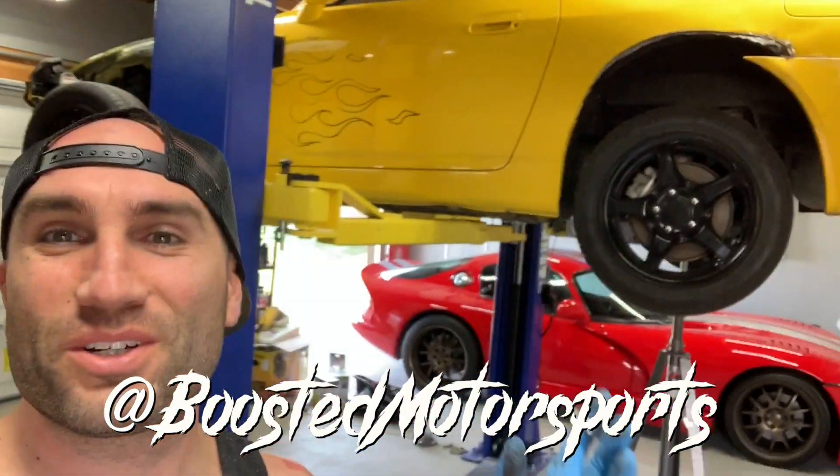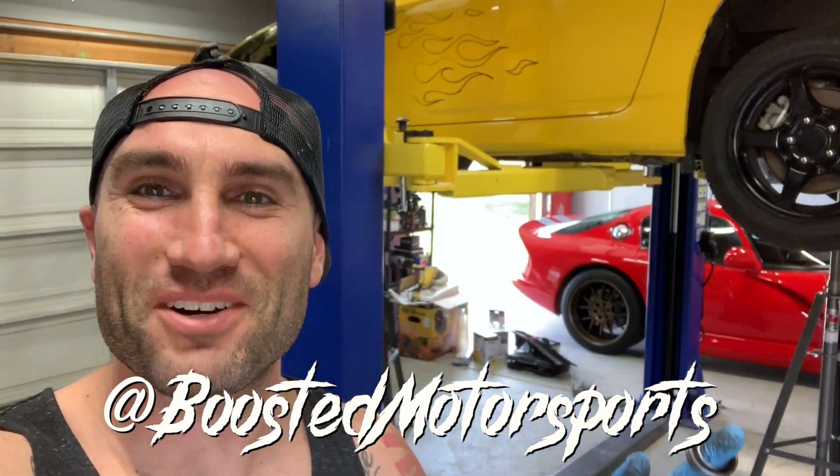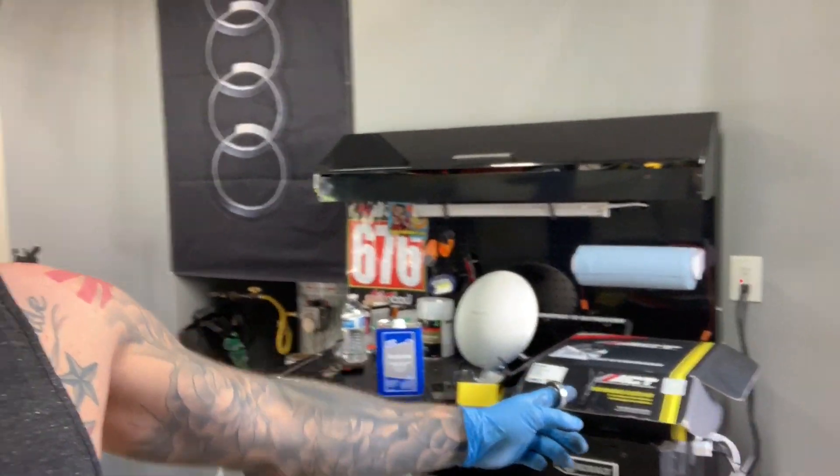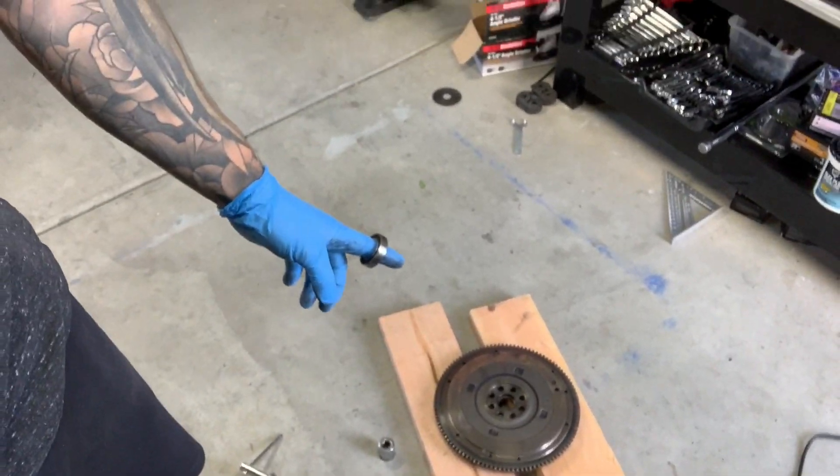What is up guys? On this episode we have the flame machine, the bruised banana up in the air right now. It's on the hoist and I have a pilot bearing on my finger because we're putting the clutch in. I got the ACT clutch kit and I'm just working on the flywheel right now. I just pressed out the bearing and I want to show you guys that process — it's really easy as long as you can be resourceful. You don't need any special tools, so let's dive right in.